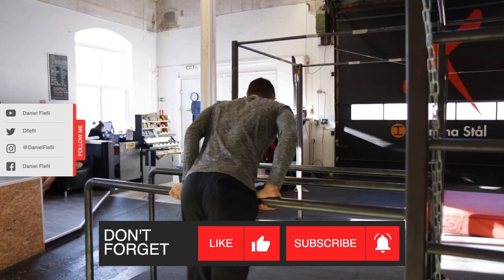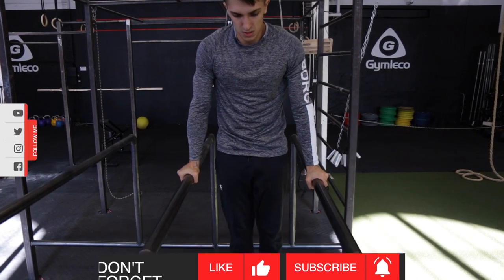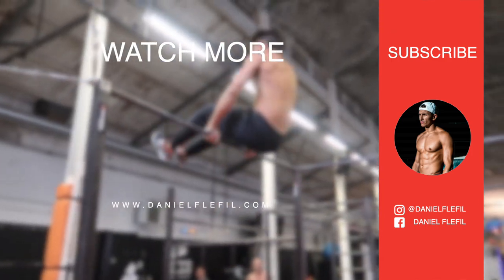Thanks for watching guys and I hope you enjoyed this tutorial. Make sure to subscribe to the channel and I will see you in the next video. Keep it up. See you in the next video.